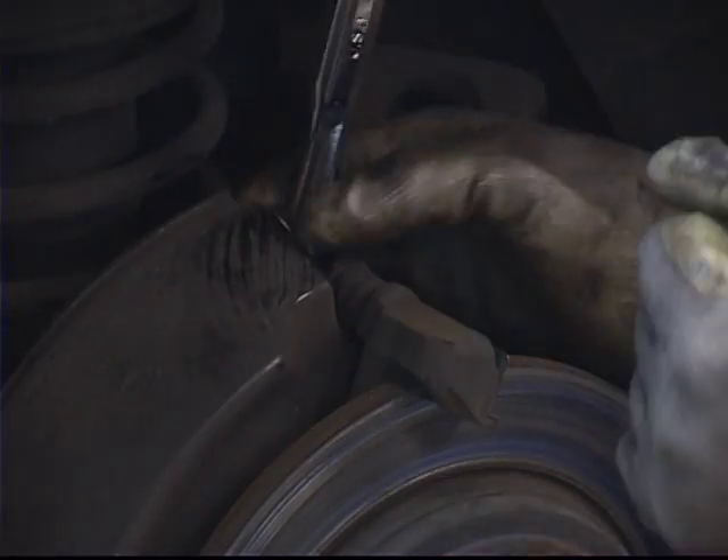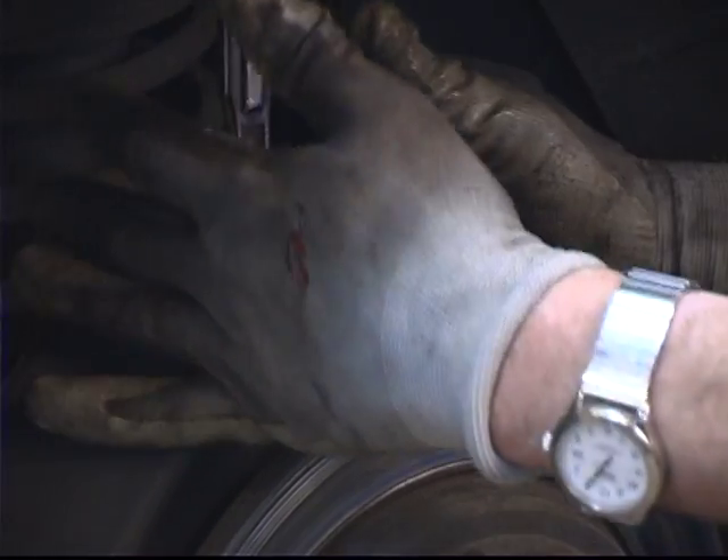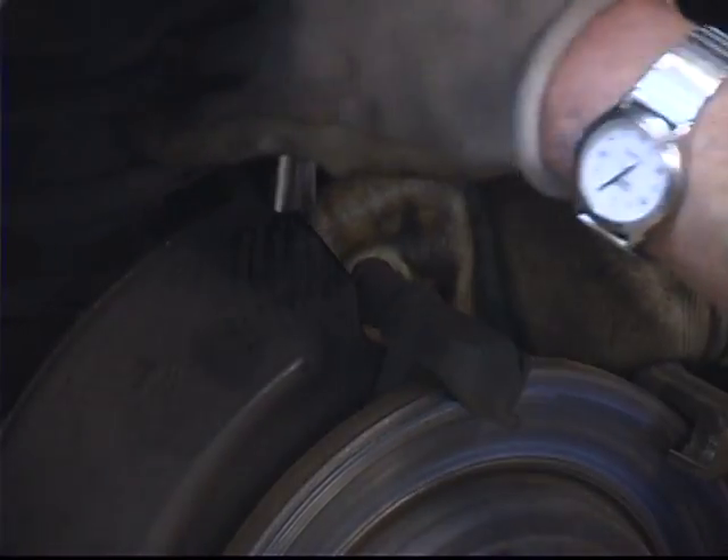As you can see, I braced myself and gave a good solid hard yank on the ratchet, and that initial hard yank is kind of what's required sometimes to break the bolt initially free.